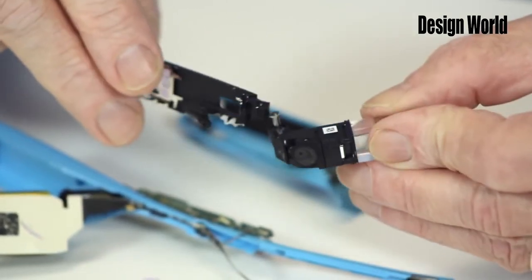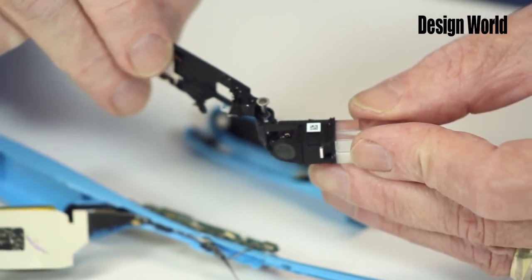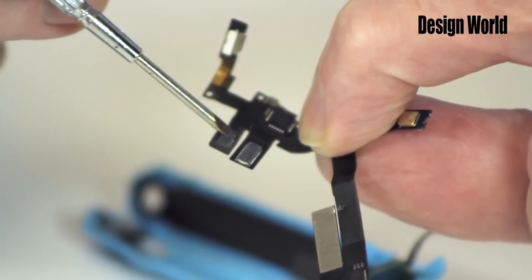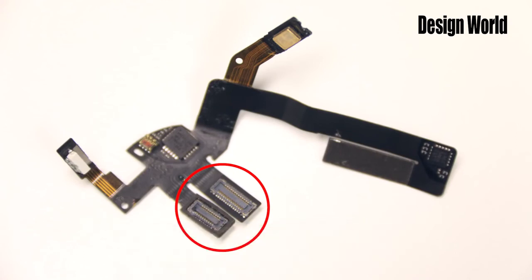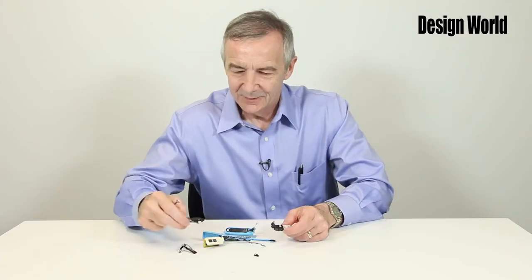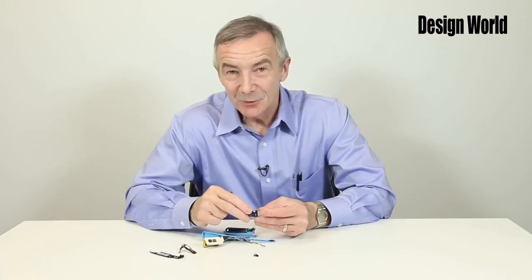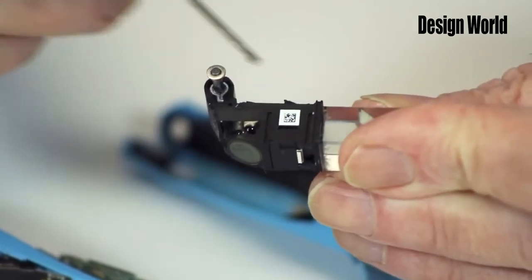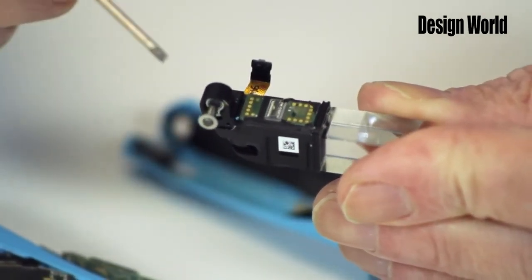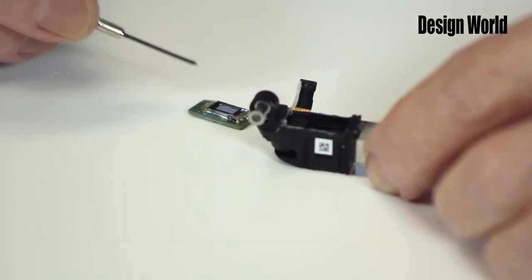The flex circuit wraps around and through the frame to make a connection with a combination prism, display chip, and camera. You'll see a number of super high density connectors on the flex circuit, as well as an ambient light sensor. That brings us to the glass display, the prism, and the camera, which hinges from the frame. The display chip is very small — this is actually the back side of the display chip, backing up to the prism. The display chip is glued to the prism, so now we're going to remove the glue carefully to reveal the display.